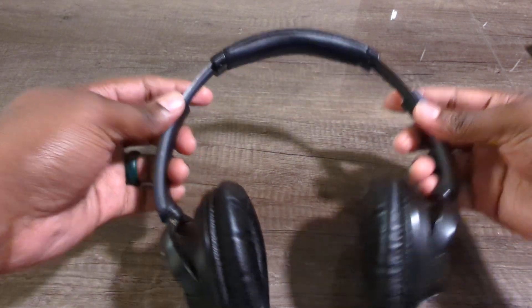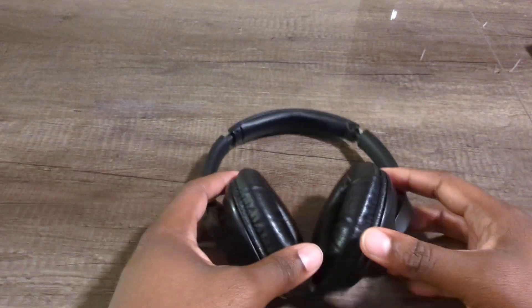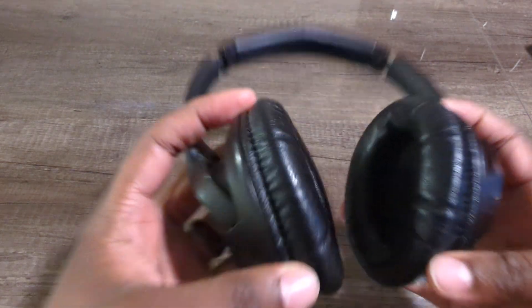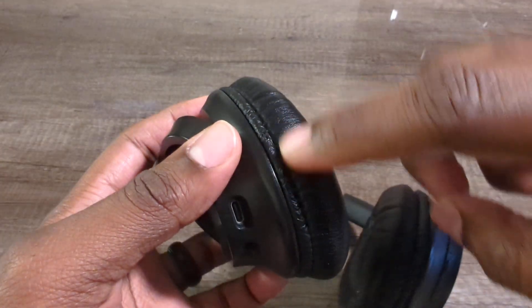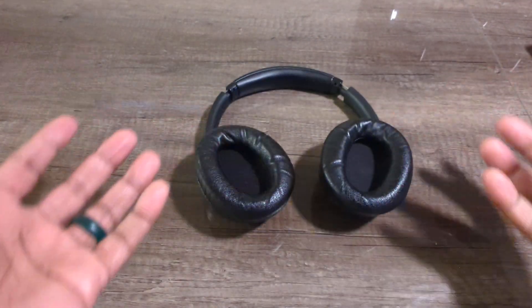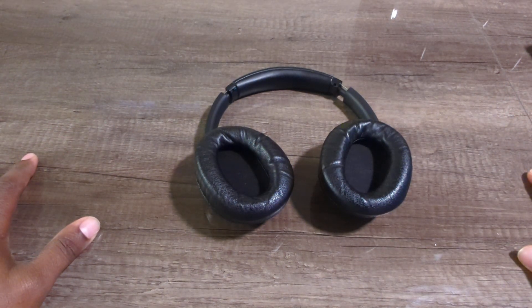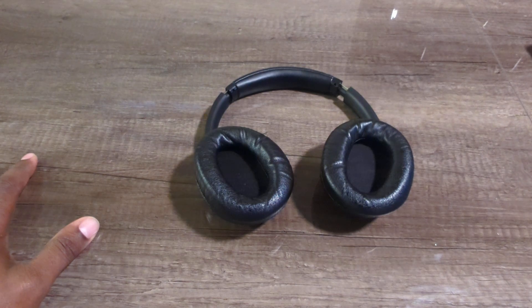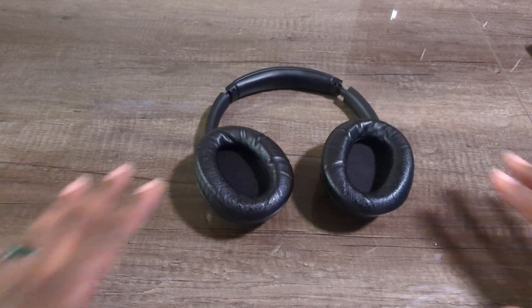You can extend these out as much as you want to fit different head sizes. My head is pretty large but I don't need to extend them out that much. Overall, comfort, looks, and wear and tear — it's been really good. These two spots are the only wear and tear I've seen, and these are the original earmuffs — I have not had to replace them. You can get aftermarket earmuff replacements, but thankfully I haven't needed it. With the Bose I had to replace the earmuffs at least two or three times — they just tear like crazy.